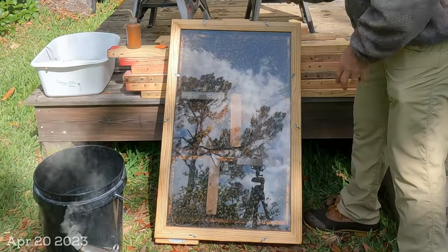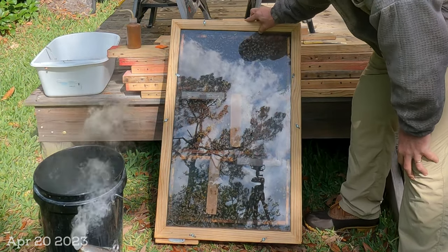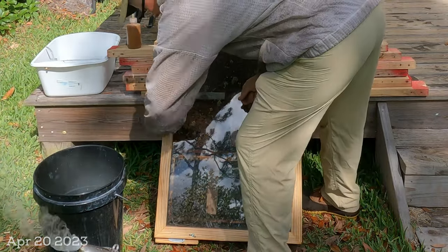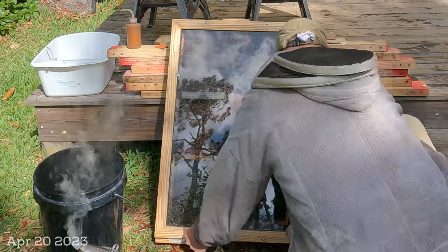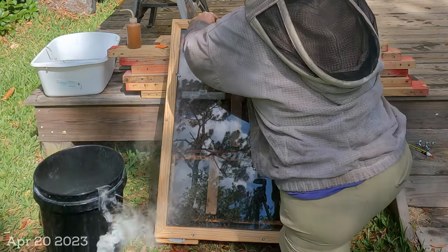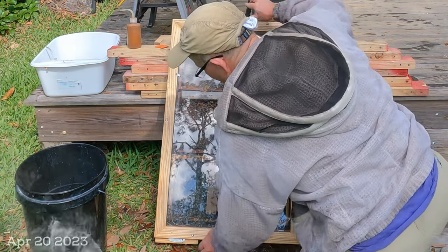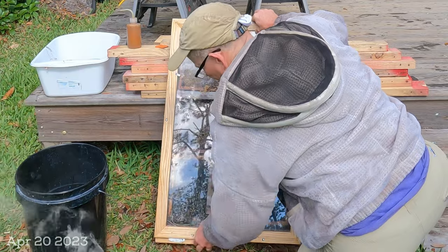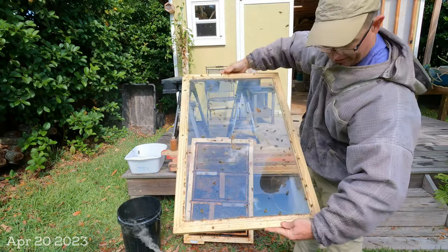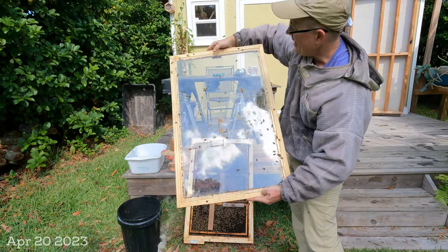First thing to do is take off the wing nuts and pull the top off very carefully, because this will be very propolized up. The glass and this wood are all part of the structure, so you don't want to break your glass when you pull it off — treat it carefully. I think I've got it unpropolized. Here comes the glass straight off. Obviously double-checking the queen's not on the glass. You can see when I built this, I beveled the underside of the frame so the glass would fit and fit smooth.